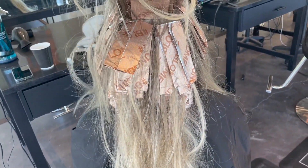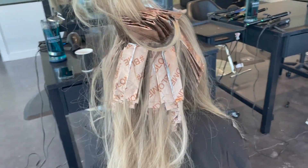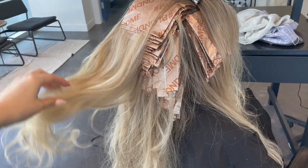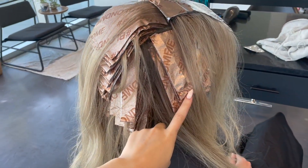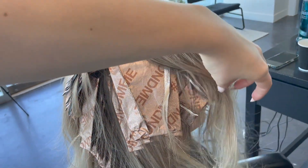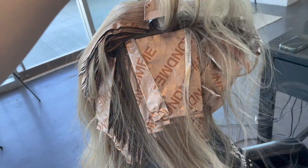When I start the top of the head, I start from the crown and move my way forward towards the front. This is because the crown gets a lot of heat, so it processes really quickly. But also the front has very fragile hair — it's more spaced apart, so it's going to process very fast and it's very prone to breakage, so I don't want to have the foiling in there for too long.